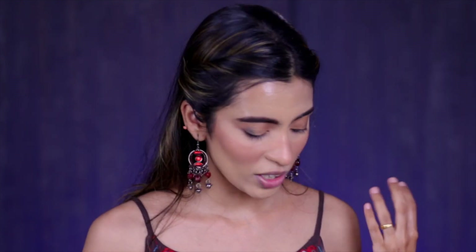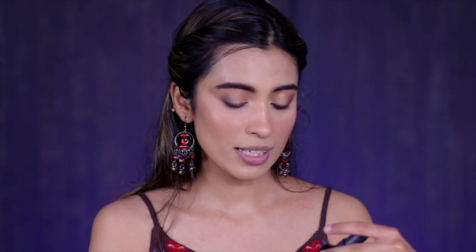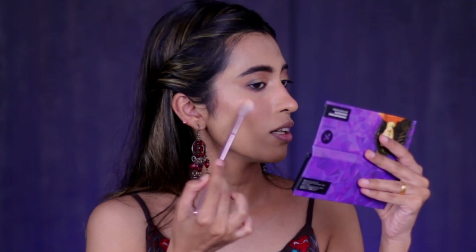Now I'm setting my face with their Grand Finale Dewy Setting Mist. The smell is so nostalgic — very familiar. I really like it. Taking a sponge and meshing all the products together — this is my favorite step. The setting mist takes off any powderiness from the skin. It's a nice small packaging and you get 50 ml of product. While the skin is a little wet, you can apply a little powder highlighter on top of the high points.